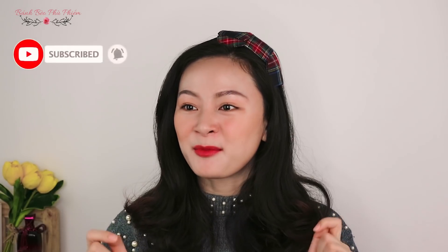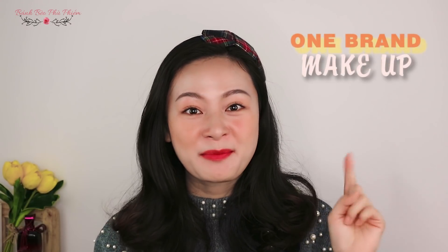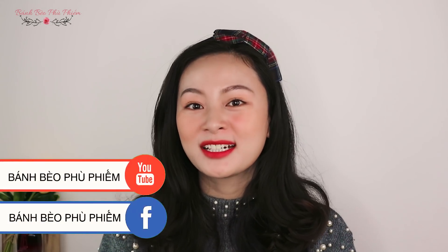Hôm nay sẽ là một video đầu tiên khởi động trong một series mà tớ đã ủ khá là lâu. Đó có tên là One Brand Makeup, tức là trong một cái makeup lúc tớ sẽ sử dụng toàn bộ các sản phẩm chủ đạo đến từ một thương hiệu. Những điều này sẽ giúp cho các bạn có sự so sánh cũng như nhìn nhận được nhiều sản phẩm của cùng một thương hiệu.